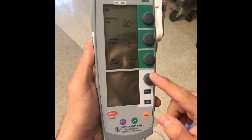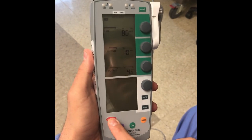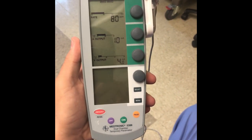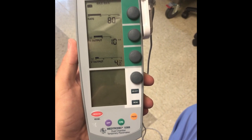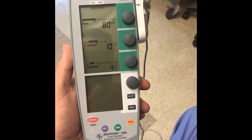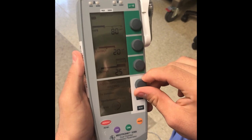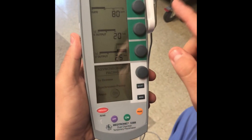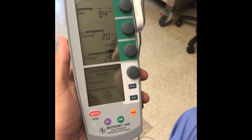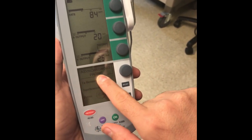The other button you have to know about is the emergency asynchronous pacing button. This will switch the mode of the device to not sense any of the patient's intrinsic activity and will just pace regardless. If you put it on emergency pace, it will be asynchronous — whatever rate you set, it will just pace at that rate regardless of the patient's intrinsic rhythm. You can see that it changes to asynchronous pacing.